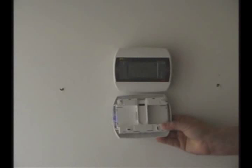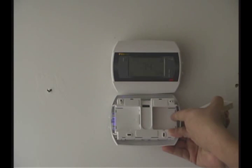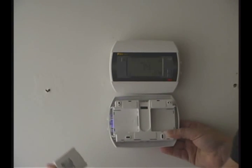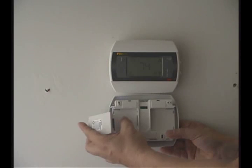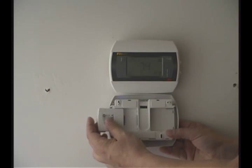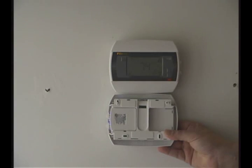Take the thermostat and if you notice in the back of the thermostat, there's two areas that you can put this in. It can go in either area, it doesn't really matter. You need to take the pins and put it in closest to the thermostat, with the black connector into the middle, slide it in and just gently push it until it locks in.